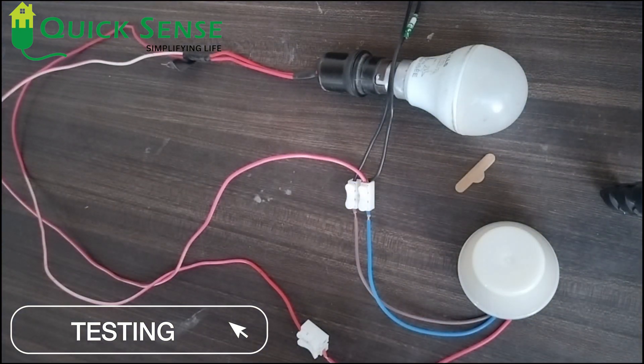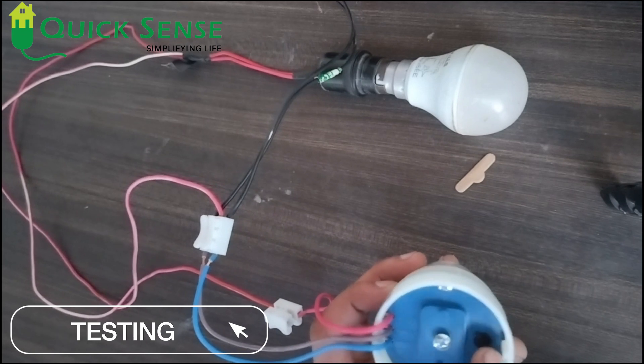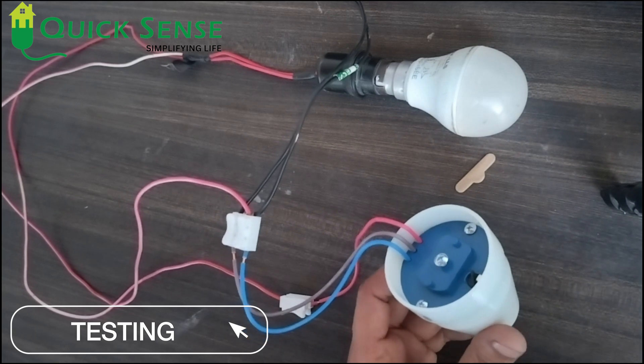So this is the function of this day-night sensor. You can also adjust the lux setting from this knob according to your requirement. This is all about the day-night sensor. Thank you so much.